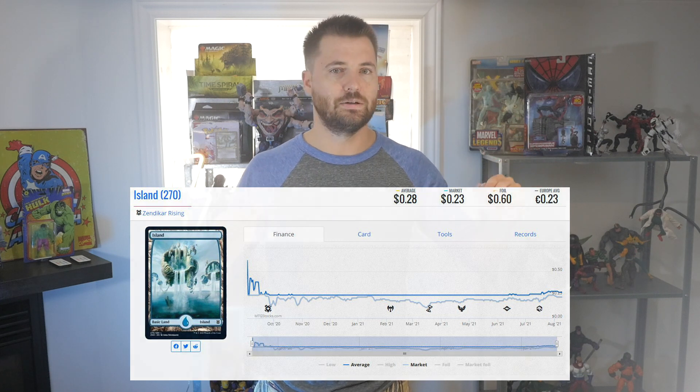The next set was Zendikar Rising, and we got Full Art Lands there as well. They looked literally identical to Battle for Zendikar and the original Zendikar. There's nothing special about them — prices are like 15 to 20 cents, similar to Battle for Zendikar but even a little cheaper because you could also get foil Full Art versions in collector boosters.